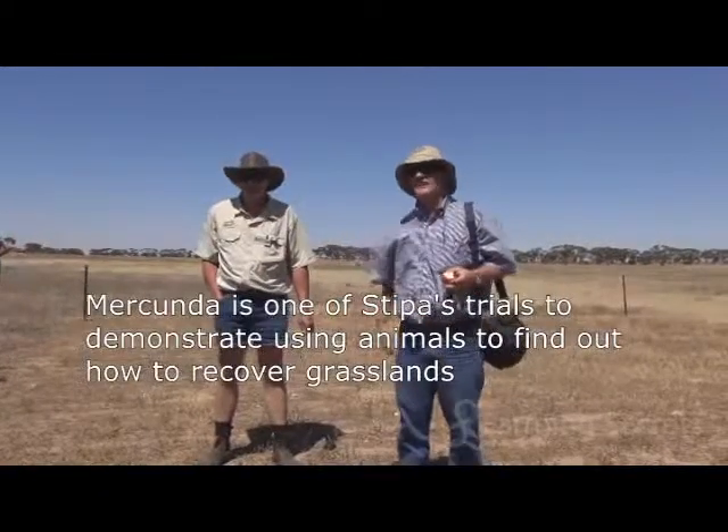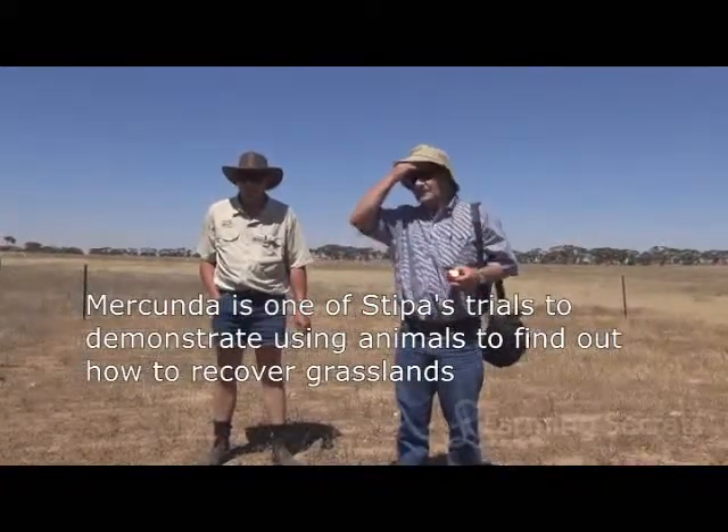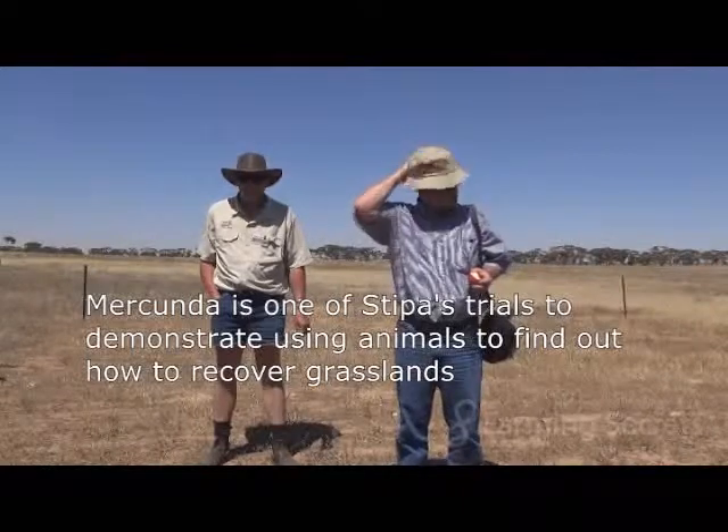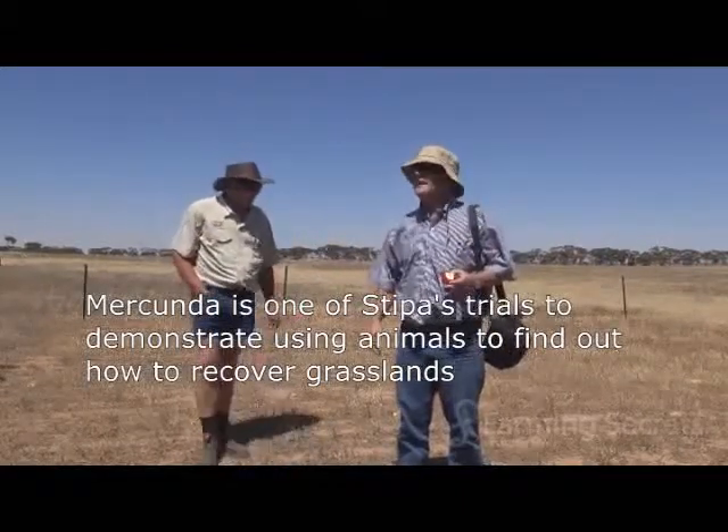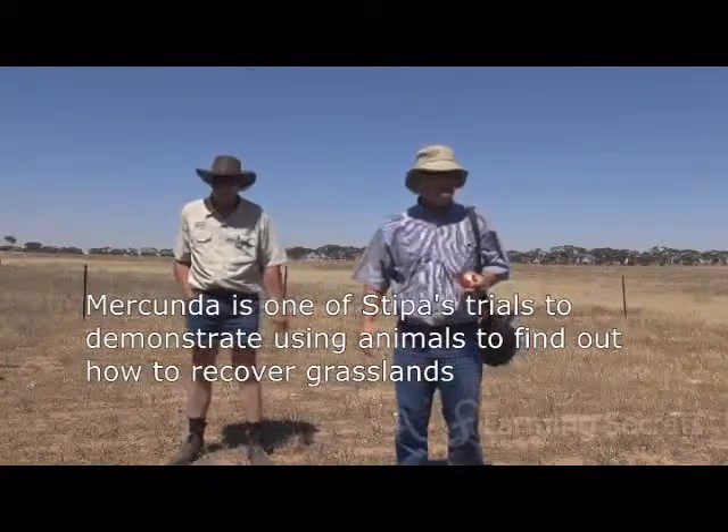We've been doing this with these small trial sites. We've got probably over 200 of these areas demonstrating that you can use animals to regenerate grasslands.